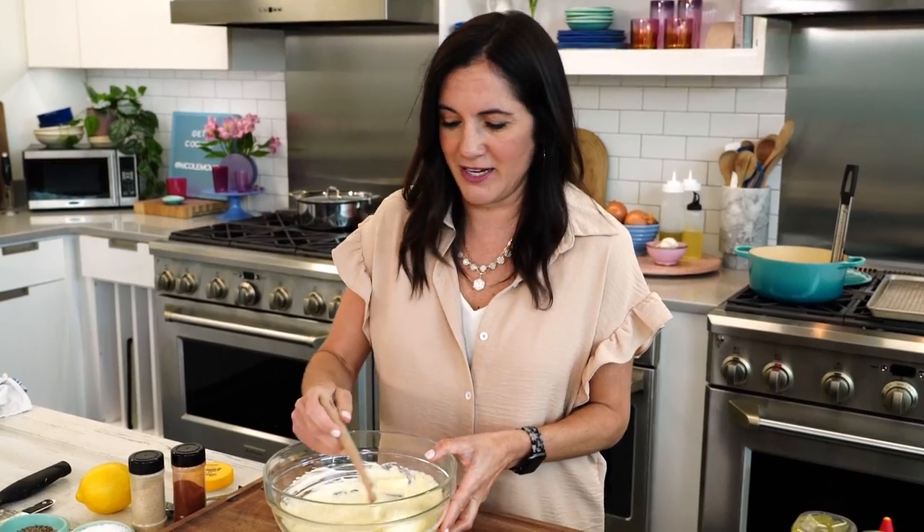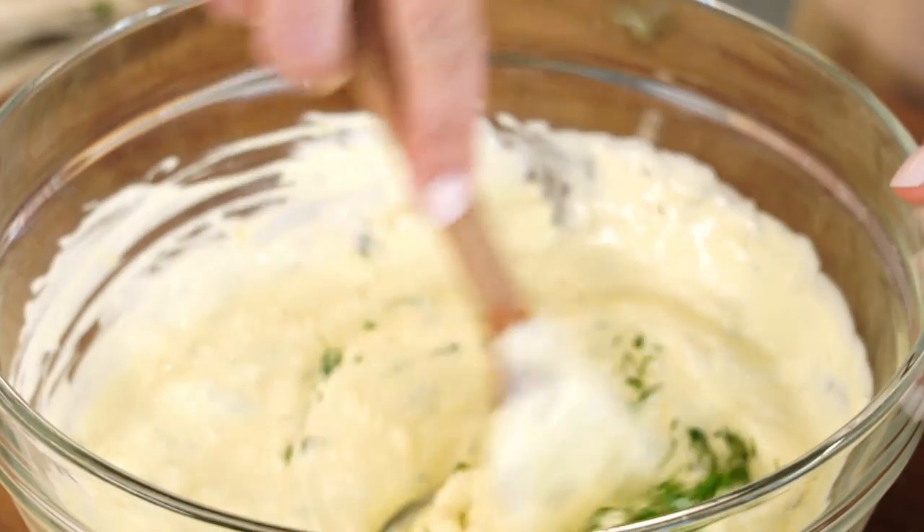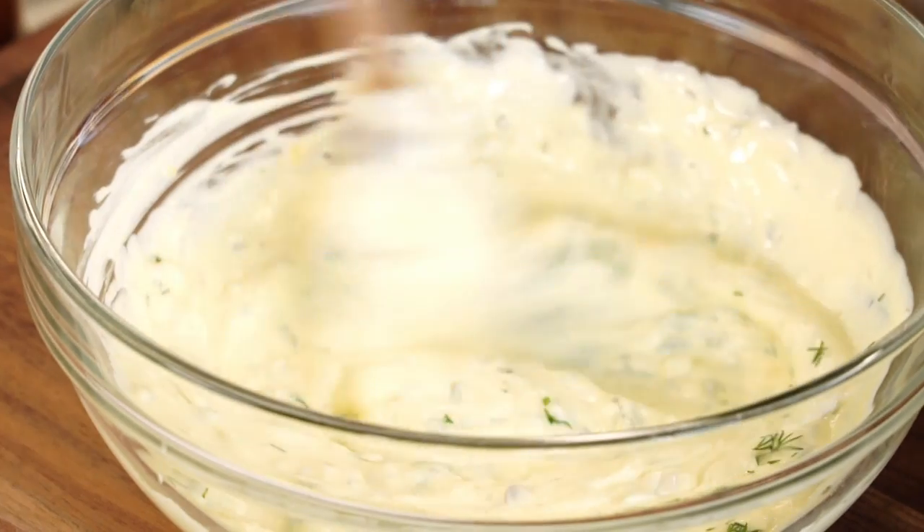That's better than anything you're gonna get in a jar on the grocery store shelves. I'd also really like to add in some fresh herbs — I love the flavor of dill. The dill and lemon with the fried seafood is perfect.